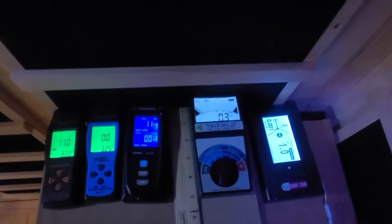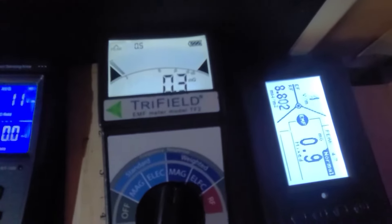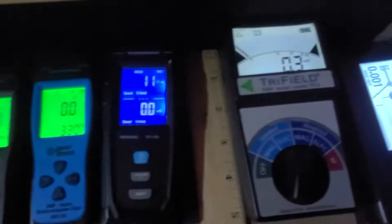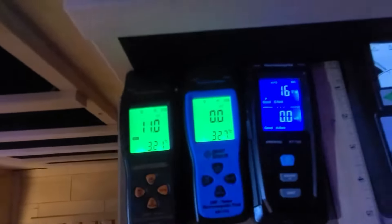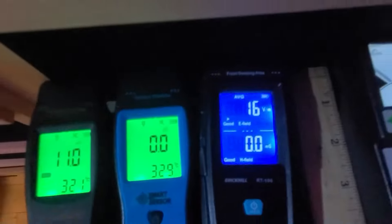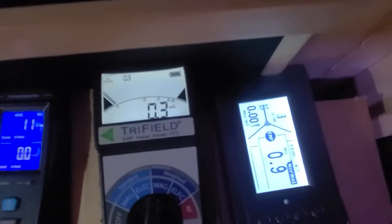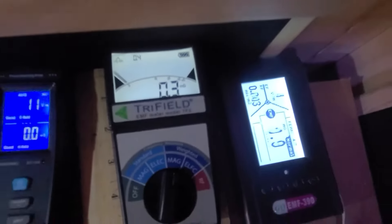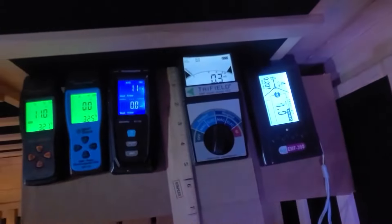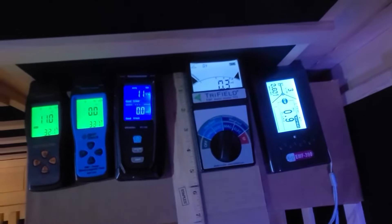Today we're going to clear the air using the reliable Tri-Field EMF Meter Model TF2. Please note that there are other much less inexpensive EMF meters out there, but they're not as reliable. They range in price around $30 to $40, whereas the Tri-Field EMF Meter Model TF2 is about $160 and is a superior EMF meter when compared to the others.